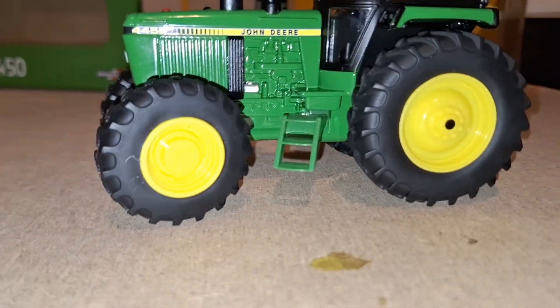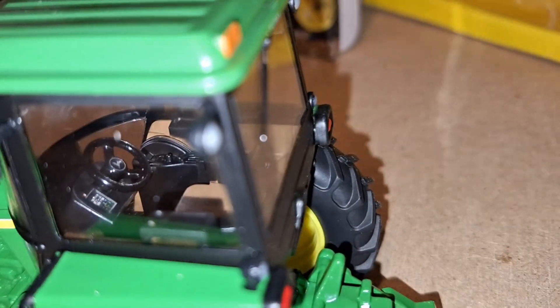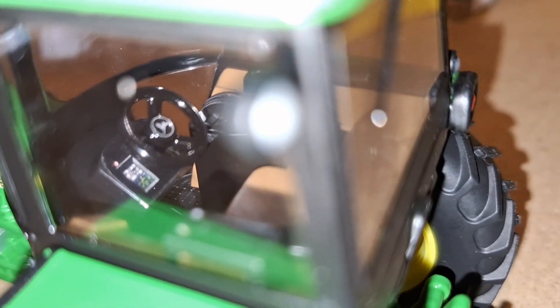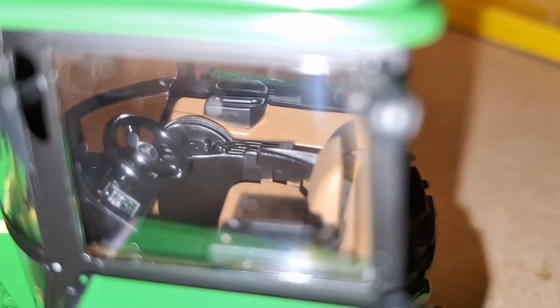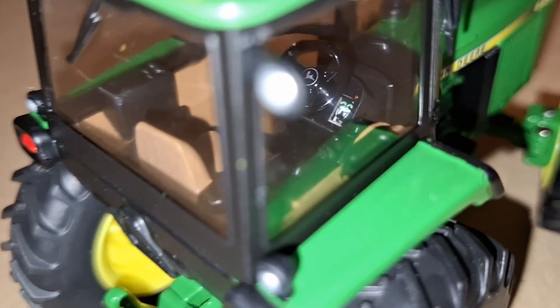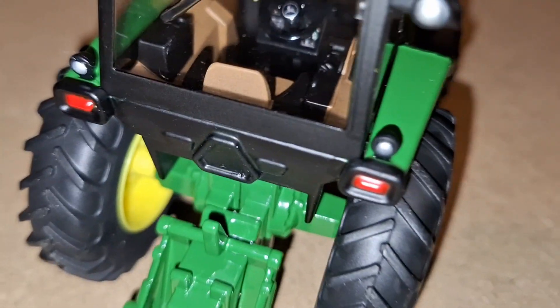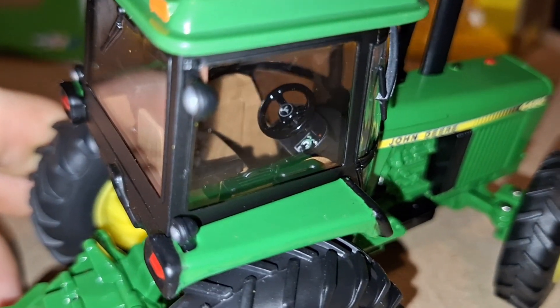We'll take a closer look at the cab now — I'll lift these up and show you what we're dealing with here. Wow, that is really well detailed. It's a nice sticker interior — steering wheel, seat, obviously all the controls, and the rev counter on the right-hand side. You can also make out gear sticks, the spool valves, where the gear shifter should be, and pedals on the floor. Very well detailed. It even has the John Deere logo on the steering wheel.